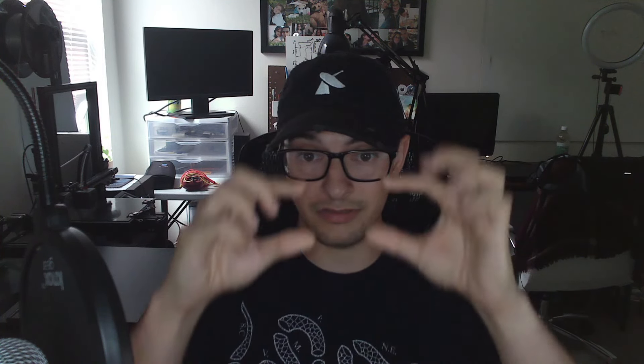Plates also vary by state. Here in Kentucky, ours looks kind of plain — it just says 'Amateur Radio' and then has your call sign, with no special towers or pictures or radios. Some states have really cool vanity plates, and if I lived in one of those states I probably would have one by now. There is a fee for this — it varies anywhere between $10 to $50. Here in Kentucky it costs $50 for the initial plate and then $25 per year.